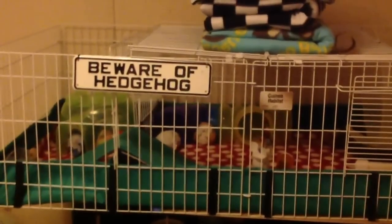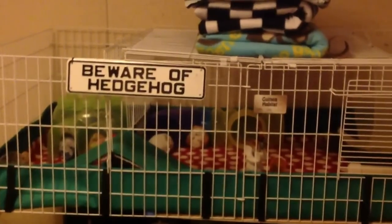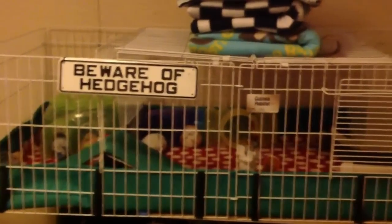Hi guys, it's been a while since I did a cage video, and since the last one, which I think a lot of you have seen, Thaddeus has gotten a new home.